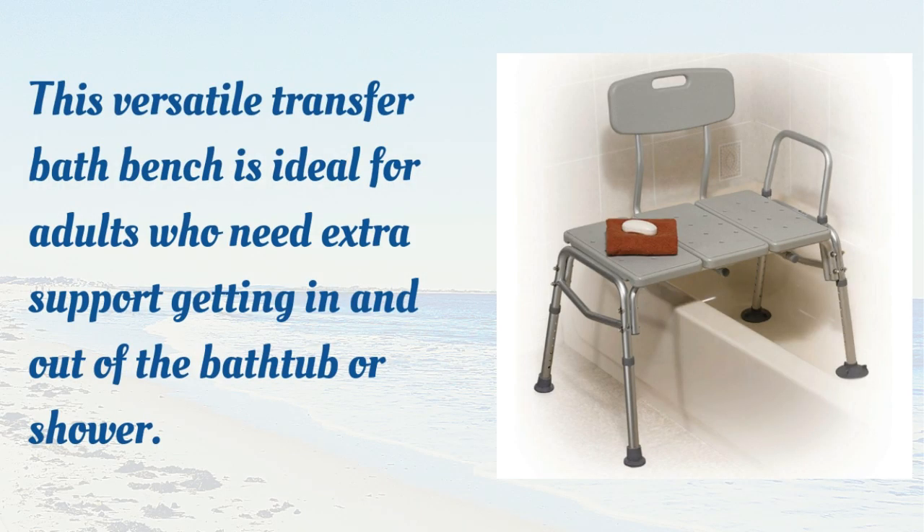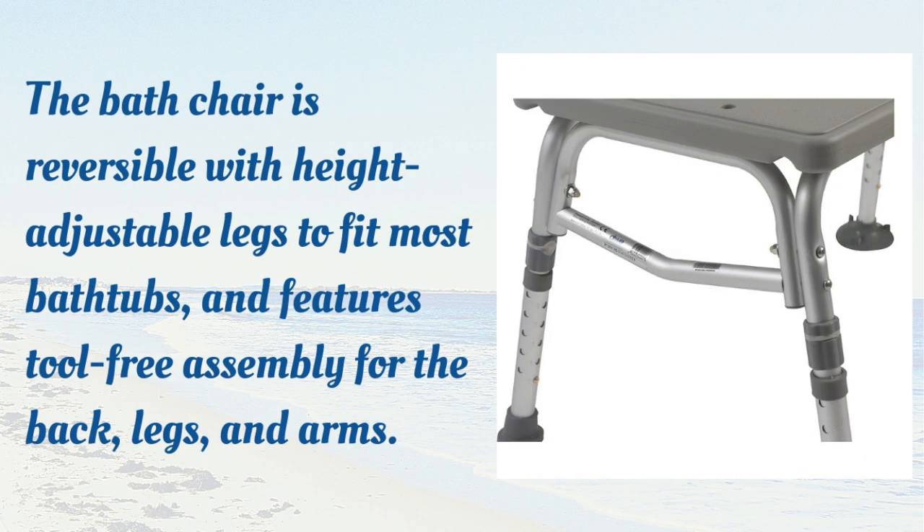This versatile transfer bath bench is ideal for adults who need extra support getting in and out of the bathtub or shower. The bath chair is reversible with height adjustable legs to fit most bathtubs, and features tool-free assembly for the back, legs, and arms.